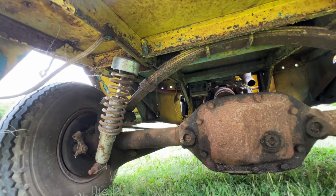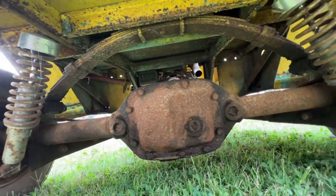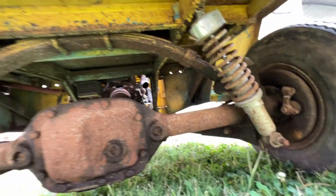You can see back here it's got a transverse leaf spring and coil-over shocks. This thing is high-tech — high-tech machine.